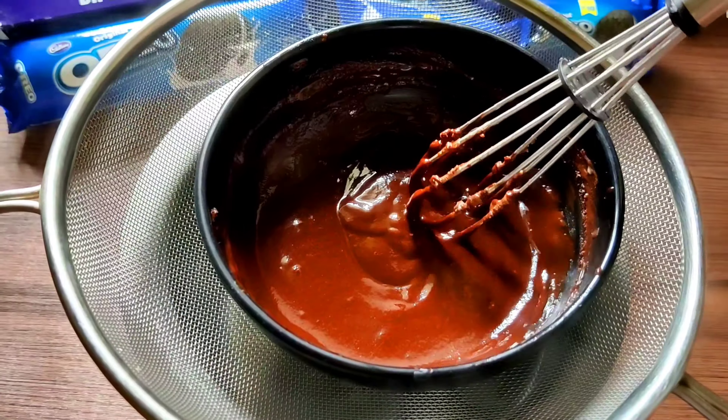Add some ice cubes and pour the milkshake into the glass — look how cool it looks! I think this Oreo milkshake is the easiest milkshake ever. I've added some vanilla ice cream floating on top to enhance the flavor. Last but not least, add an Oreo choco-dipped cookie on top, and there you go — your chocolate treat is ready!